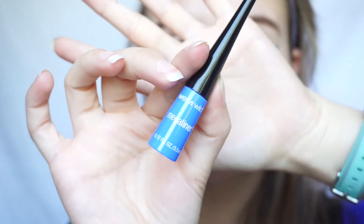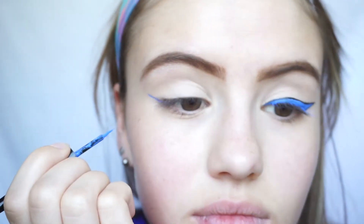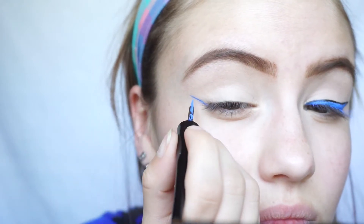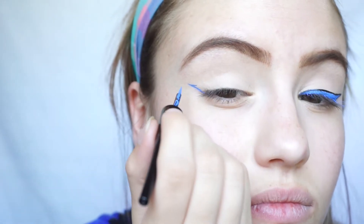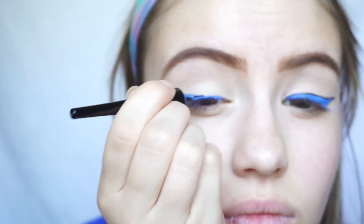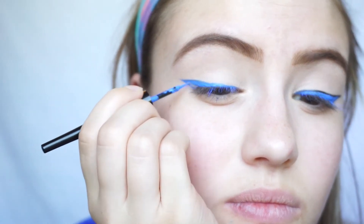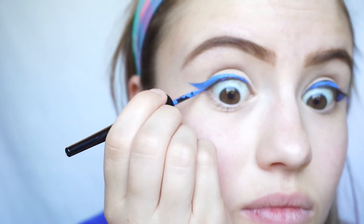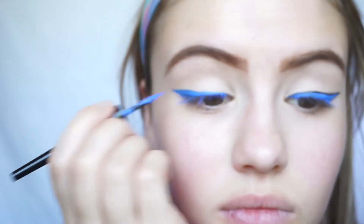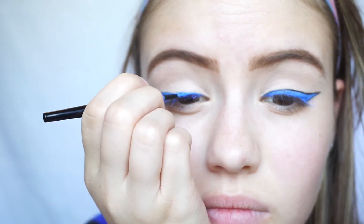Now to start the wing, I'm going to pick up Wet n Wild Mega Liner in the shade Voltage Blue, and I'm going to start by drawing a diagonal line from the very corner of my eye. Then I'll connect the very end of that line to my second line and drag it all the way across my lid. Sometimes it doesn't always go all the way across, so I'll just connect it from the inner corner of my eyelid and then fill in the empty spaces. Remember, you can always go back in later and even it out. This is just my process for winged eyeliner — draw a basic outline then fill in later.